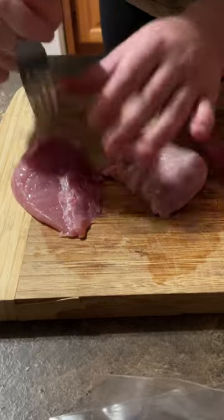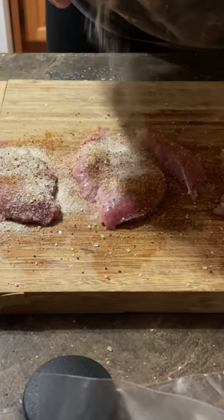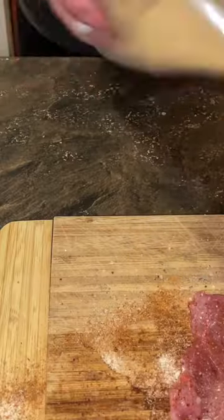Essential part: poke holes in that meat to help the seasoning get into it — also helps it cook quicker and more evenly. Garlic salt, onion powder, paprika, salt and pepper. Put that into a bag.